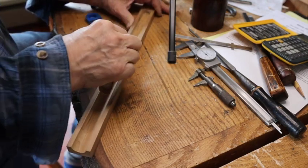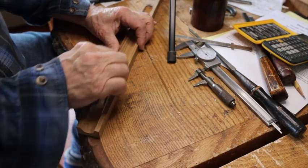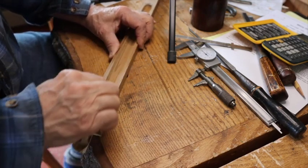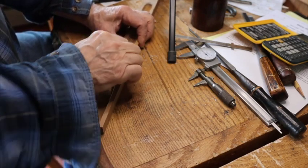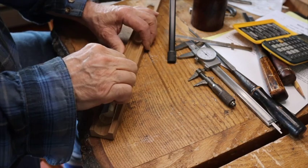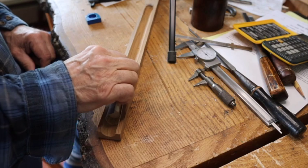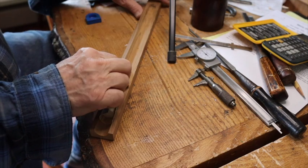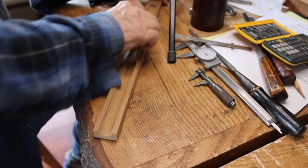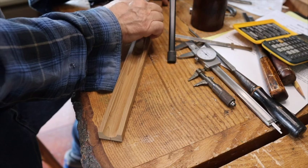I'm going to start with 120 grit and work all the way up to 600 grit — that ought to be good. They want it really, really smooth. And you've got to be really careful not to touch these sides here, because that's where you're going to glue.